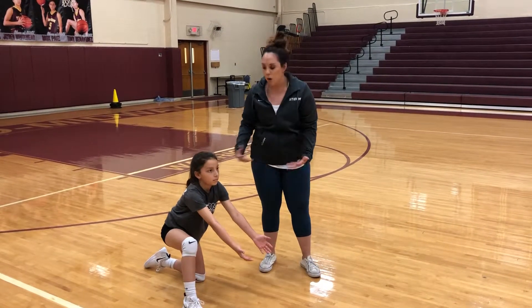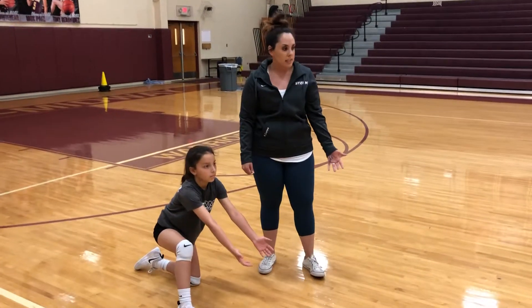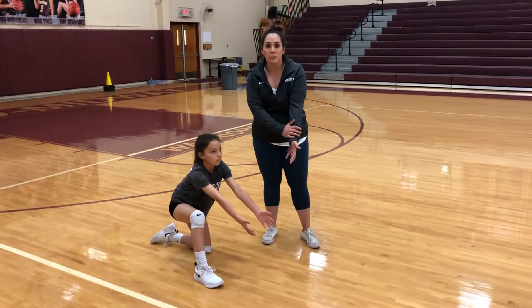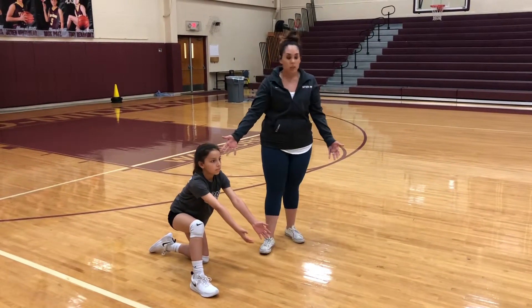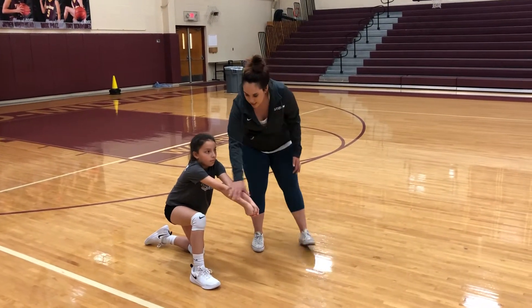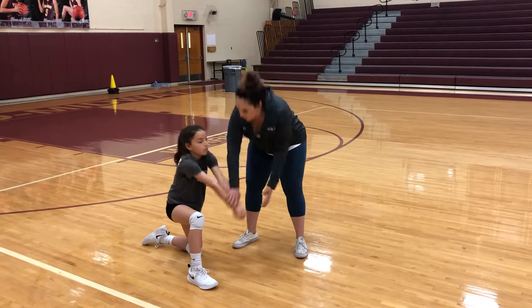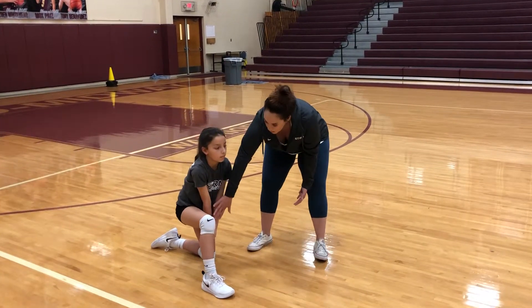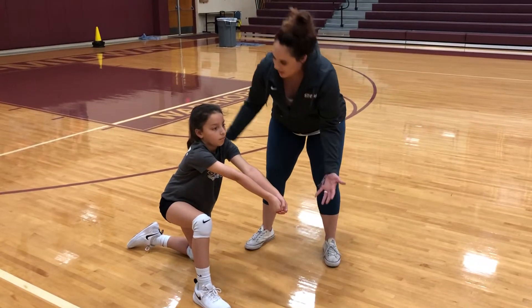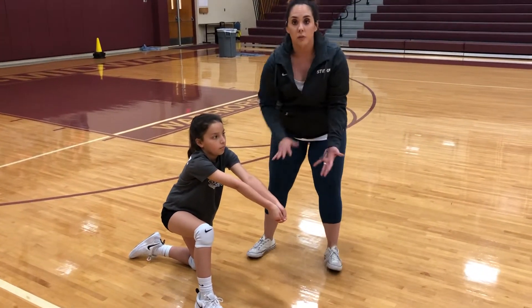So on your knee, just focus on your platform — no feet involved — and then toss and pass. Good. She focuses on holding her platform out with nice still contact. Focus on finishing nice and still. We don't want to see her platform drop down low when she finishes, but her platform nice and out in front of her and still. So focus on the freeze.